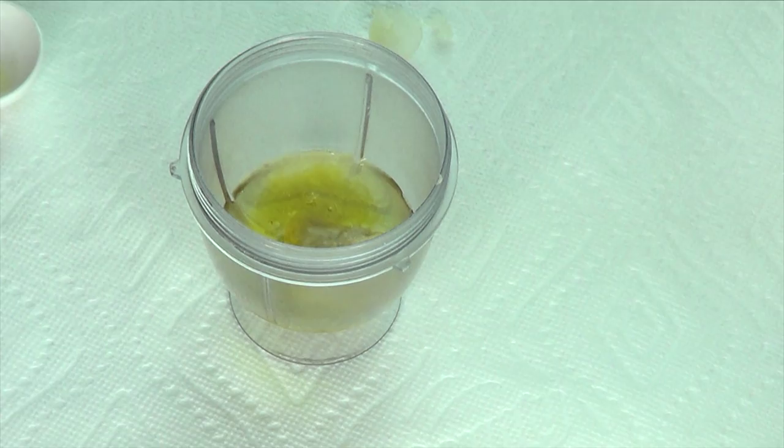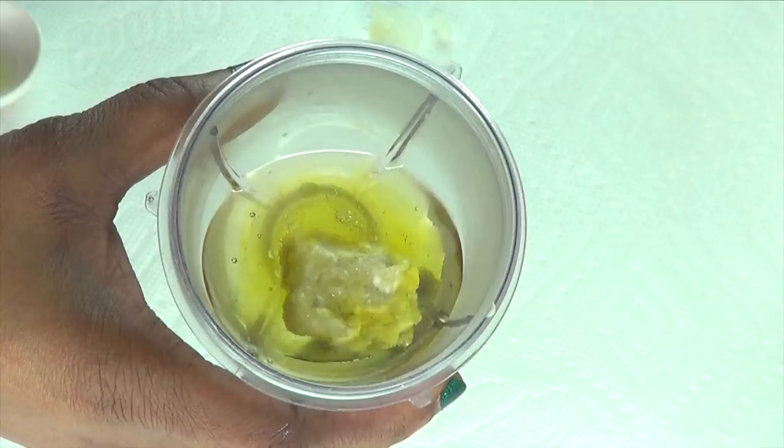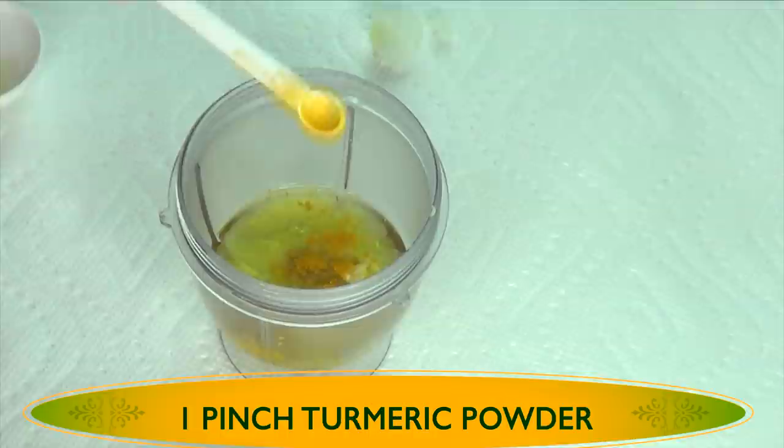Now we have all the ingredients in. We're going to add one optional ingredient — very optional. But if you have a lot of spots and blemishes on your skin, old scars and all of that, this is an amazing optional ingredient: turmeric powder. You do not need a lot — just a little pinch. Now we're going to cover and blend.